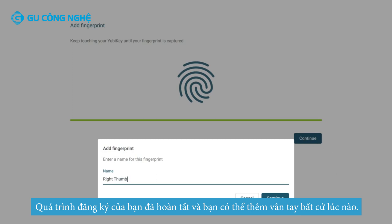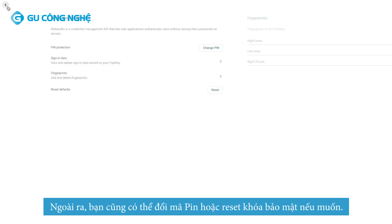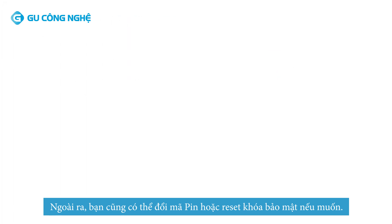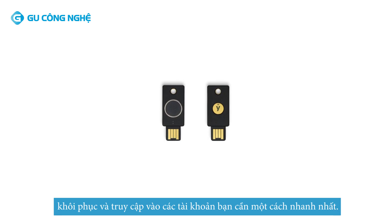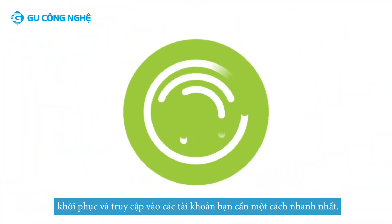Your enrollment process is now completed. You can always add more fingerprints, change your security PIN, or reset a security key if necessary. We recommend you register a backup key as well, in case your primary key is lost or damaged. This allows for faster account recovery and easy access to all of the accounts you need.